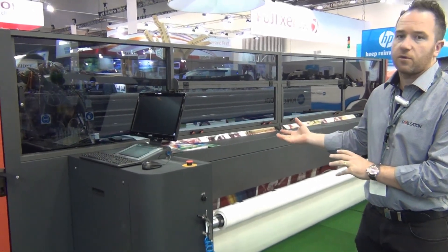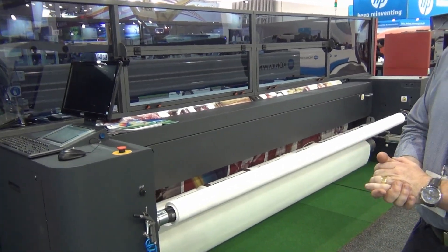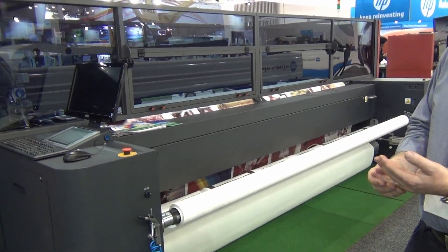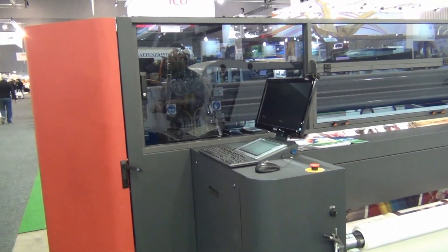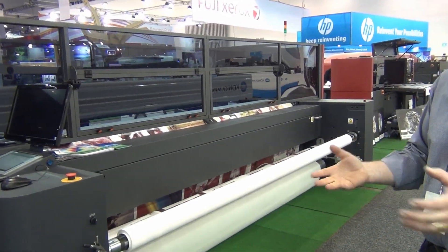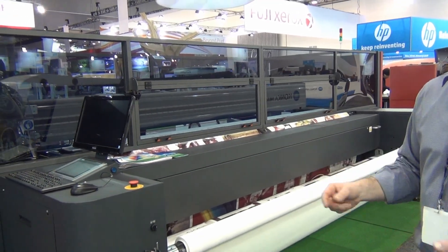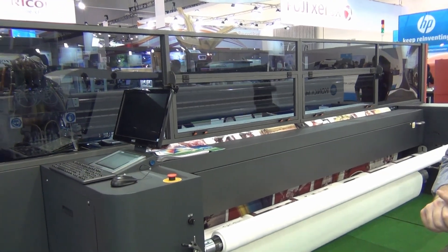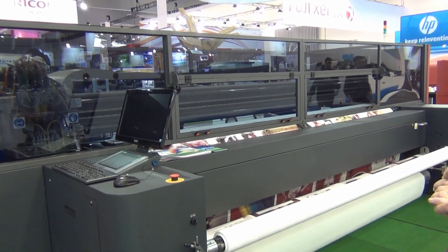This is the Fabreview 340, which is EFI's flagship model in terms of soft signage and textile production. It's 3.4 metres wide and the difference here is very high quality four colour water-based ink. It can print direct to the textile or to paper to transfer, so you sublimate after the fact. This is an incredibly productive machine — true point of sale quality at 180 square metres an hour with a top speed of 500 square metres an hour. The machine is available in three widths: 1.8 metre, 3.4 metre, and 5.2 metre wide — a true workhorse machine for the growing soft signage market in the region.